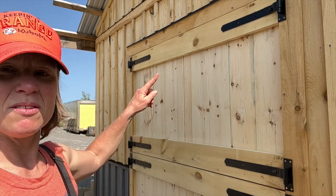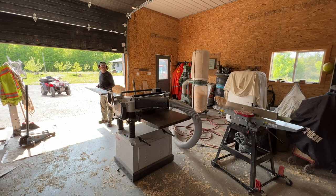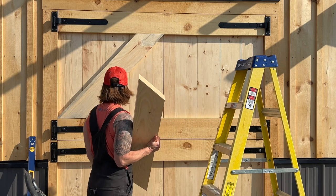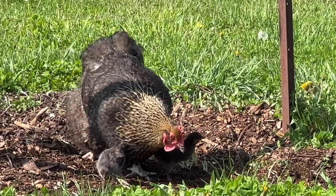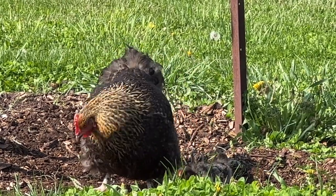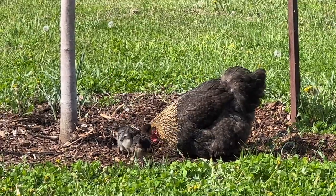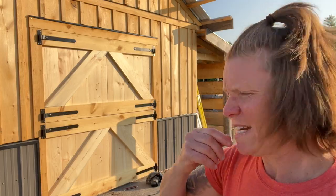I'm officially locked out. Right now this whole door is one piece and we have to cut it. We got the cross braces — or whatever those are called — on, and now we have to cut the door.